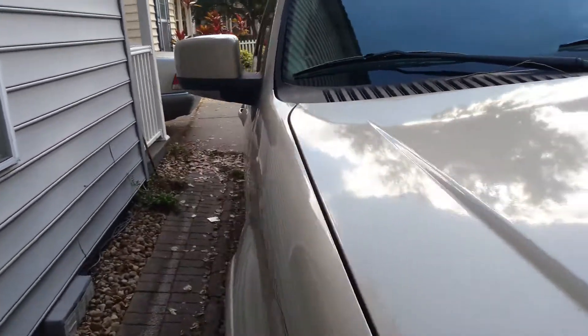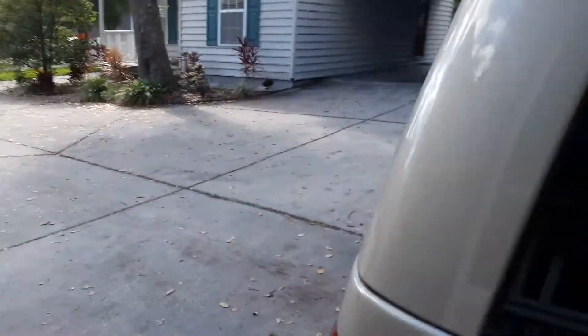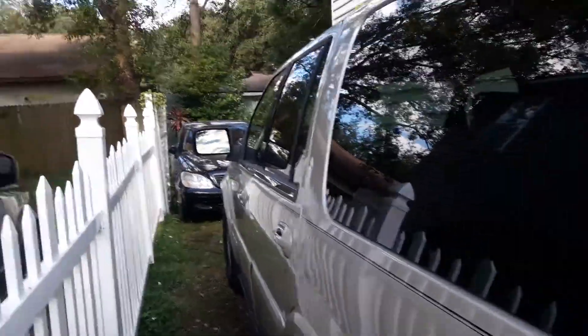I basically did some fuel additive and brought it down to my guys at Velocity, who cleared all the codes for free, which is awesome. After that, it's been running great. This thing has the electric lift gate, which is really cool. This is our family car — we have three kids and three dogs, so it was a necessity.